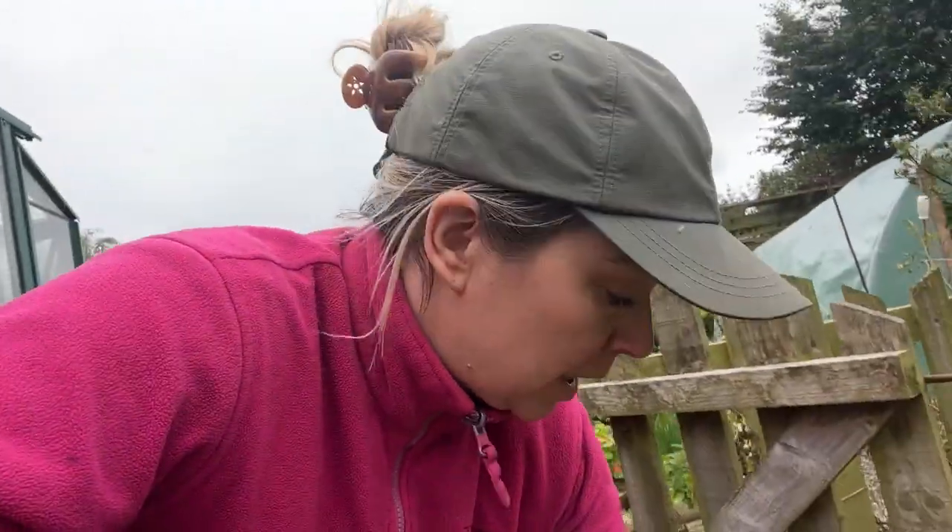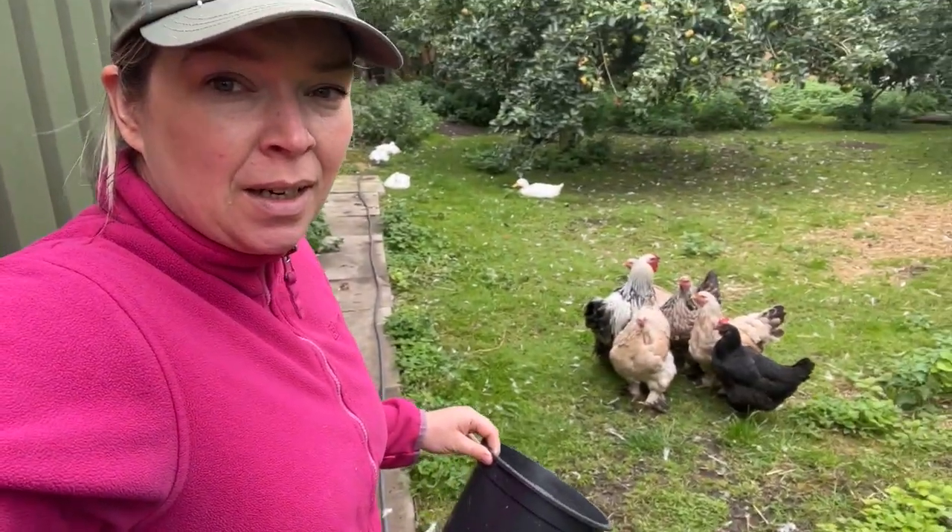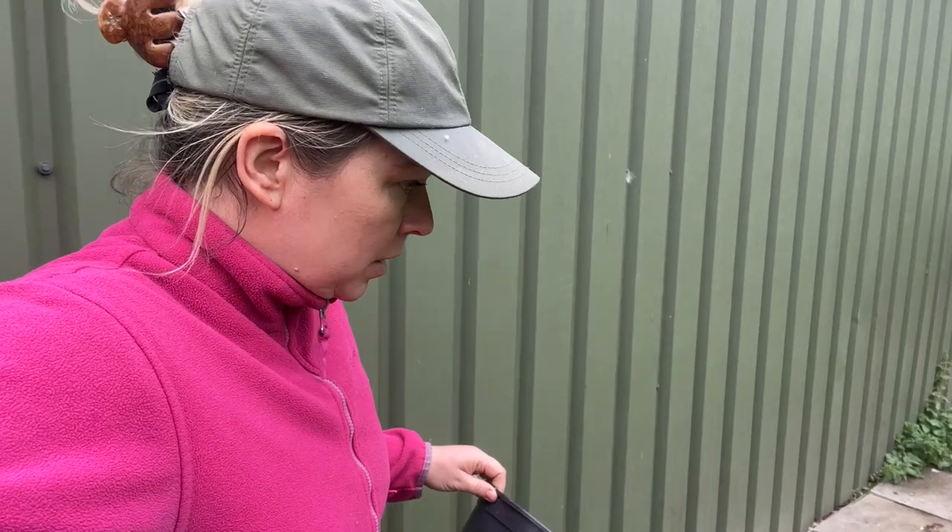I'm going to pinch the tops off, give everything a water. As I said in one of the last videos, I'm not watering as much now that things are coming into ripening stage rather than growing and swelling stage. I'll get a load of basil, there are a few weeds that have come in the greenhouse so I'll get those as well. I've got some lettuce for the chickens, and some plums - we went foraging and got some wild plums or bullaces, and there were a couple that weren't great, so I've got some leftover lettuce and plums for these big lads here.